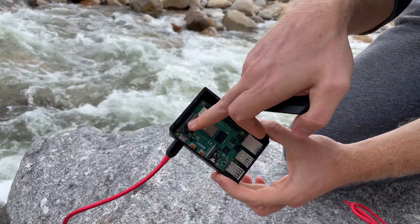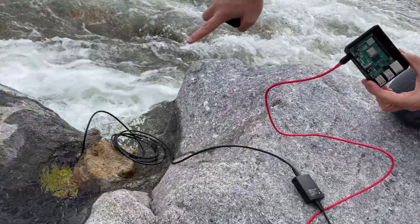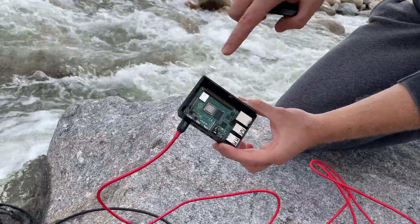The Raspberry Pi is actually turning on and it's being powered naturally by the stream. So we have power and now we have compute.